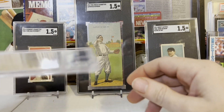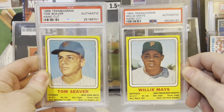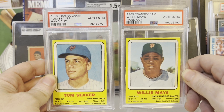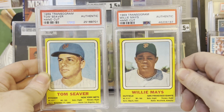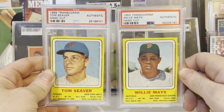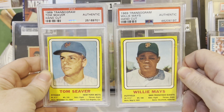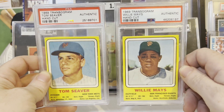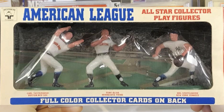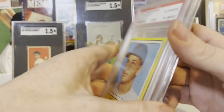Also picked up these 1969 Transogram hand-cut cards at a card show. These cards are just absolutely stunning to me — I love these cards. These are both authentic. These came from behind a figurine box — it's a hand-cut box panel. They had little figurines of these guys, the legends: Tom Seaver, Willie Mays. Not everybody on there is that legendary as those two.